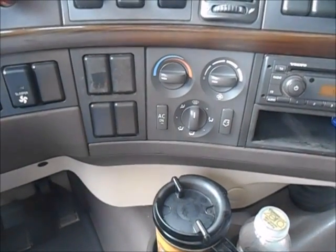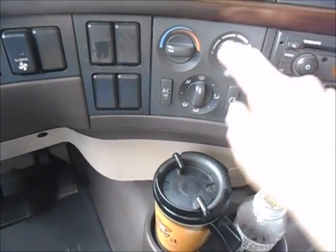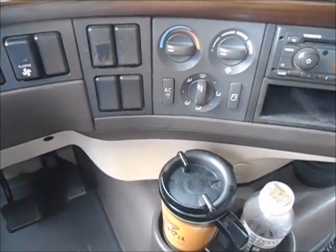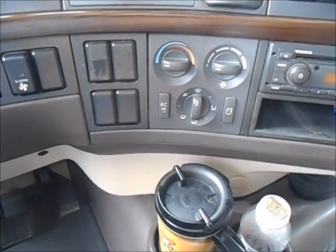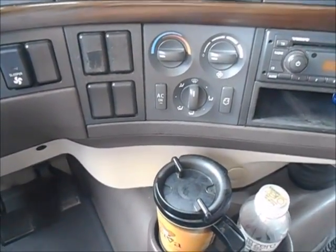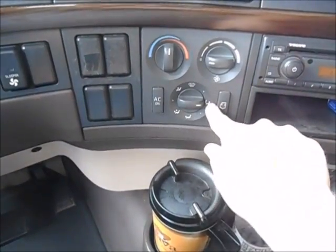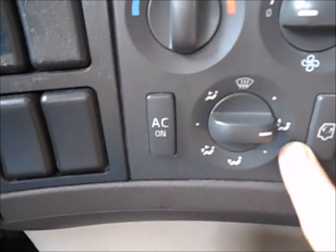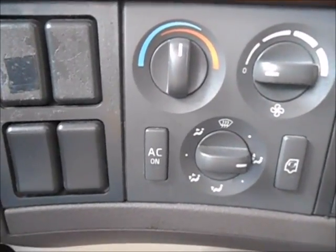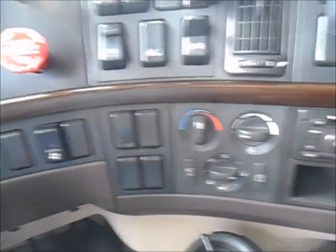Temperature and air control gauges here — pretty simple. Air conditioning on or off, cycle the air through the cab button, fan speed, temperature, and where you want the air coming out of. A little hint: in the wintertime, I find it's best when cruising to put the settings on bi-level mode with the temperature about right there and keep the fan on off. I usually find that to be pretty comfortable in the wintertime even with a light jacket on.